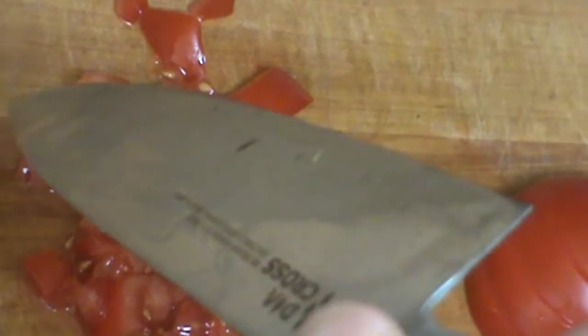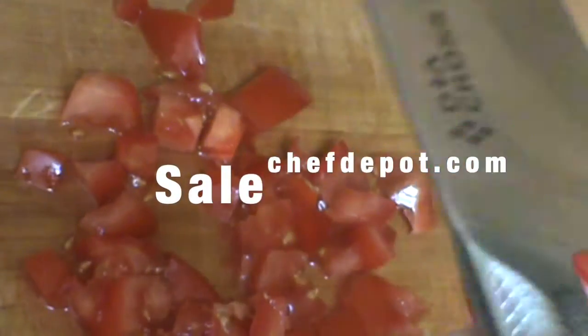Check out your sponsor — they're having a sale on these. I really, really like them. Awesome knife. Perfectly balanced. Wow.